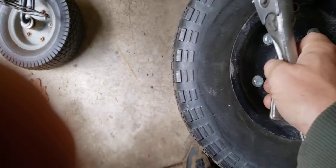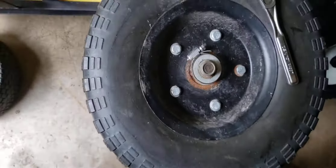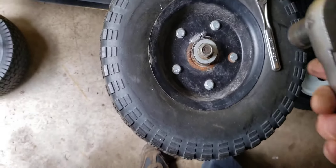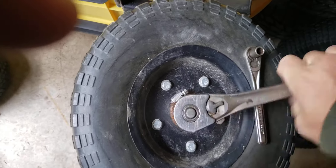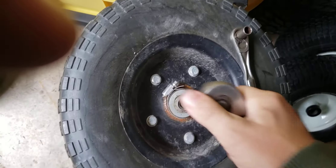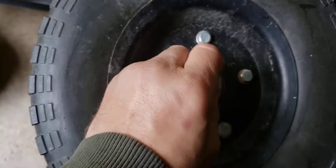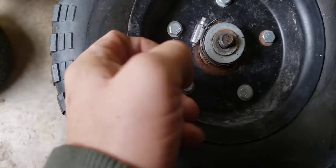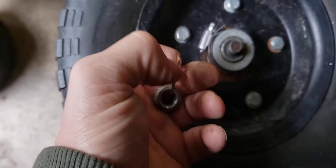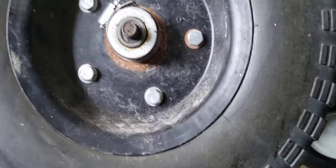This is a three-quarter inch. I just got a half inch. I think I got the wrong wheels, but we'll see.